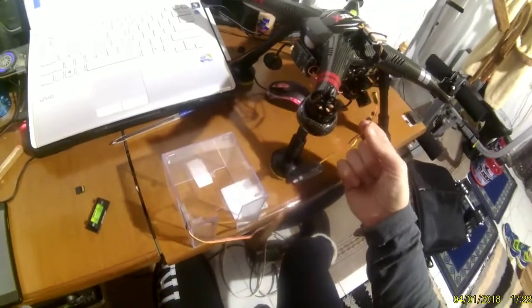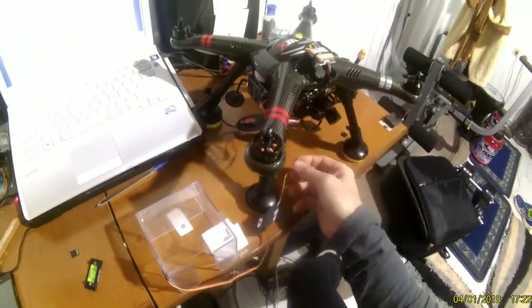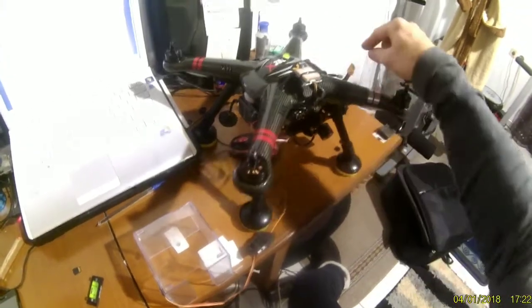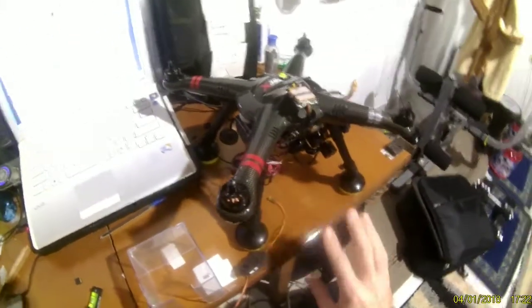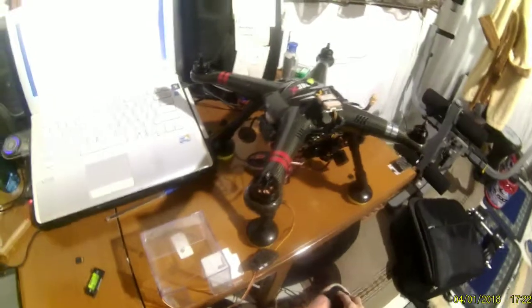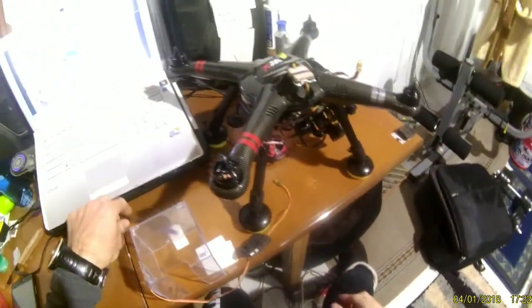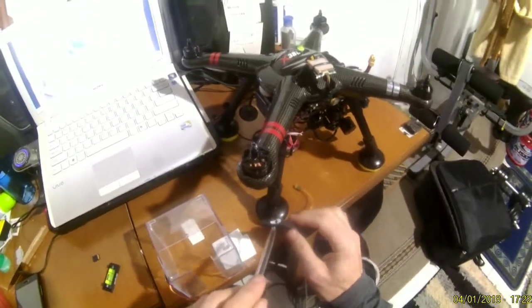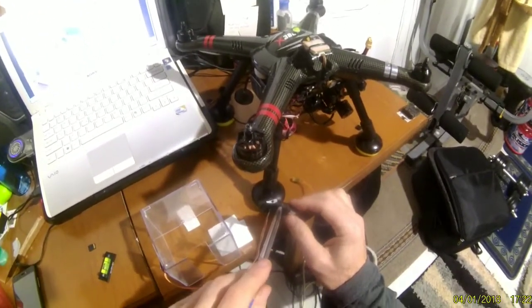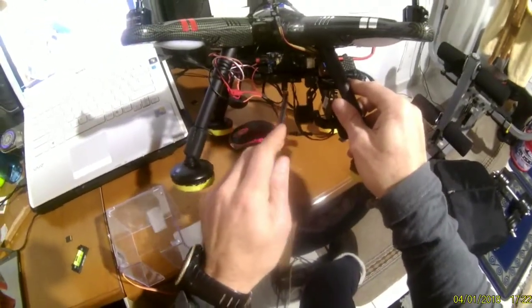This is already connected with the Xkappa. We connect the battery to the Xkappa — we don't need to turn on the radio control, just the Xkappa. When we connect it, you can see a blue light on the board inside.